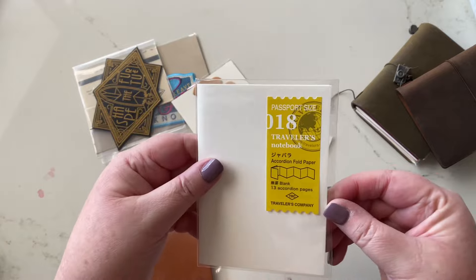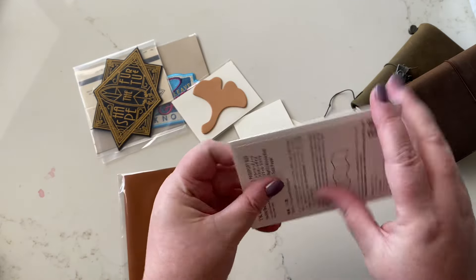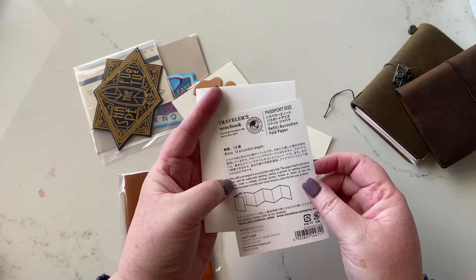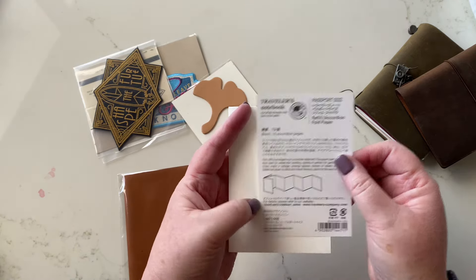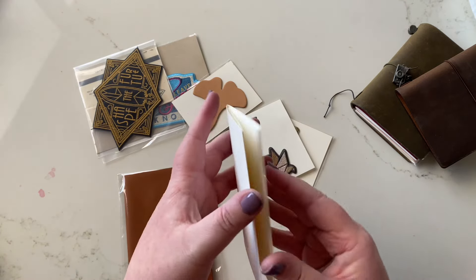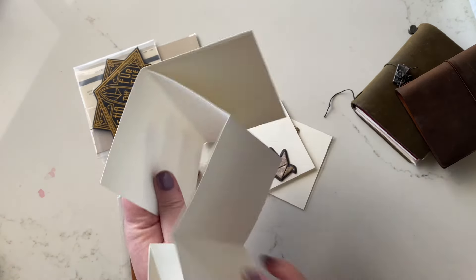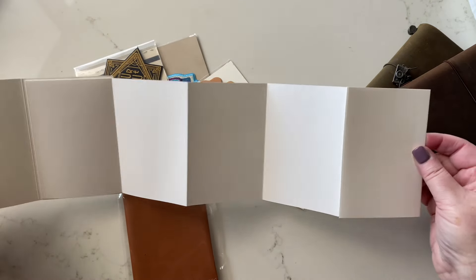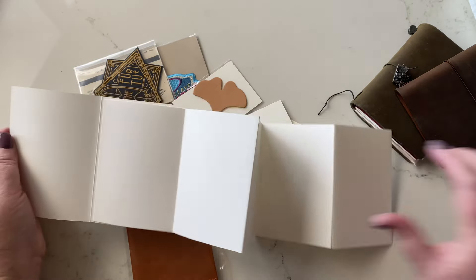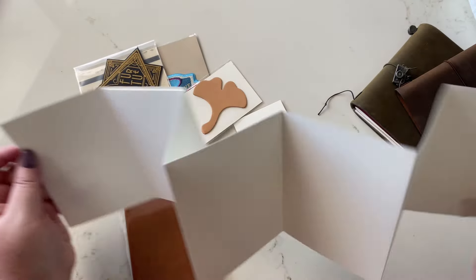I've also grabbed an accordion fold paper notebook for my passport. I didn't realize it was kind of watercolor paper. It says blank accordion pages. It's super simple — just a notebook with accordion pages — but pretty cool for mapping on a trip. As you go each day, it's different. Maybe you could have a line that joins them all together, or if you can draw, you could draw the landscape each day. I just like the idea. It's very cool, and I'm totally influenced by my friend Shauna.